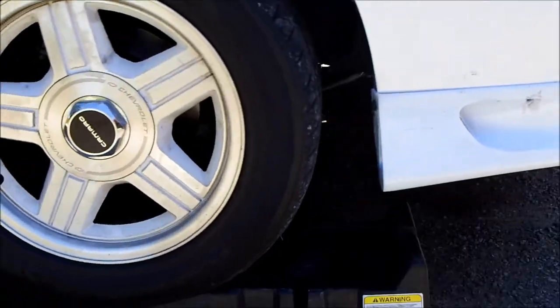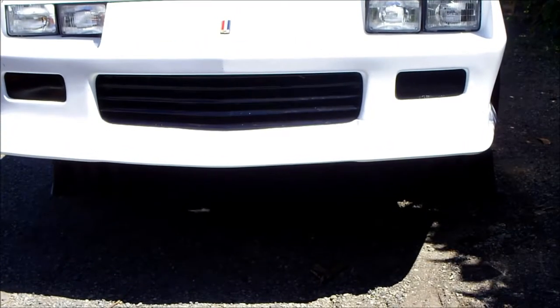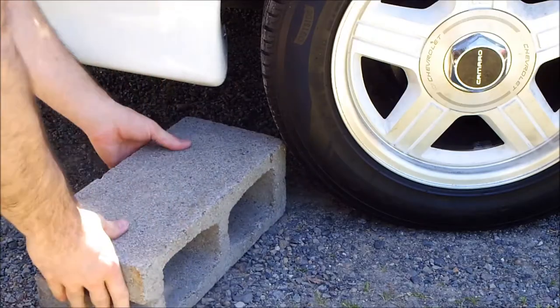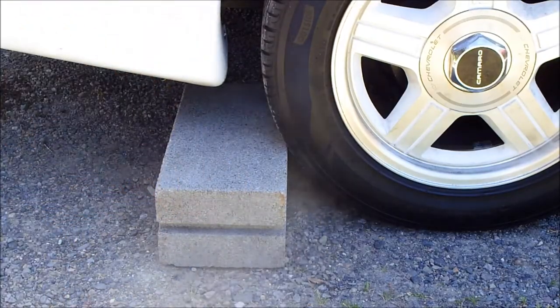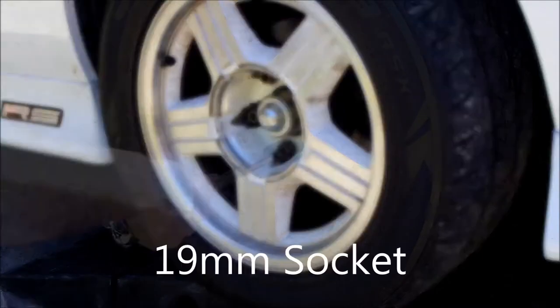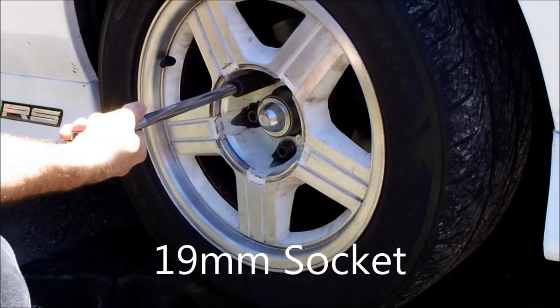Drive your vehicle up car ramps. Pull the parking brake. Place the cinder block behind the rear tires. Remove the hubcap. Loosen the lug nuts with a 19mm socket.